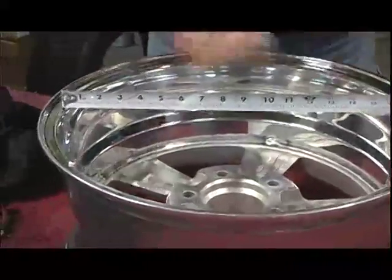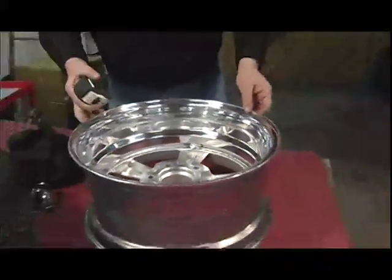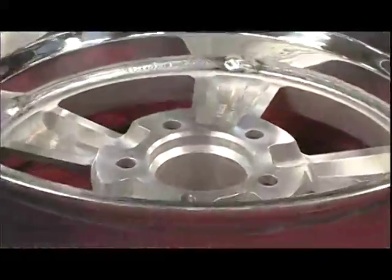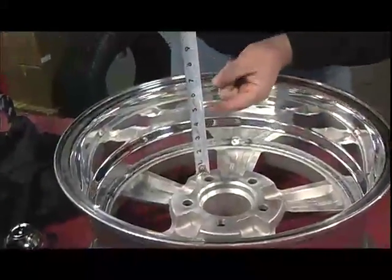For wheel diameter, measure on the inside of the hoop from inside here to inside there — you'll see it's 17 inches across. Then for backspace, measure from this mounting surface to the edge of the hoop. If you run a straight edge across it, you'll see it hits right at four and a half inches.